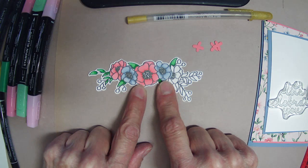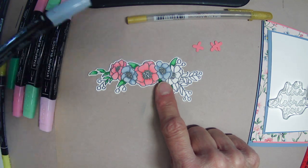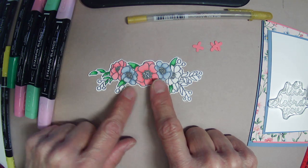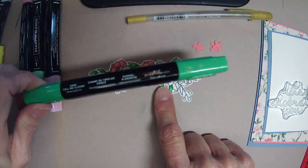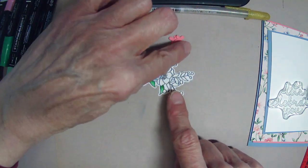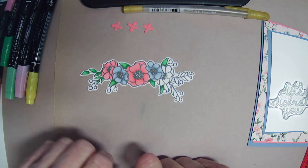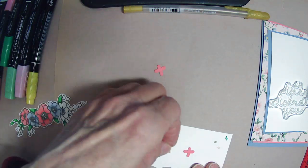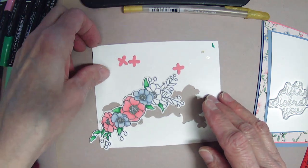I don't have the Boho Blue Stamp and Blend, but I did have Seaside Spray, and when I put it up to the card you're going to be pretty surprised at how close these are in color. I also don't have Clover, Flirty Flamingo — well, I do have Flirty Flamingo — and I don't have Garden Green, but I have Call Me Clover. It's a little darker than Garden Green, but it will do. I had a little strip of Flirty Flamingo left over, so I used that die and cut out — it cuts out three little flowers.